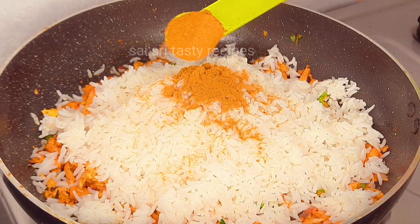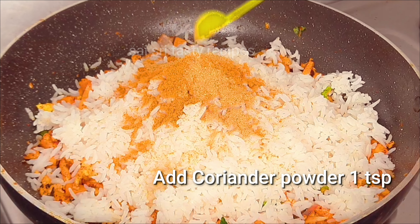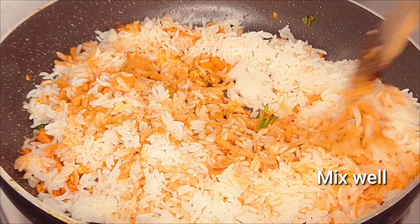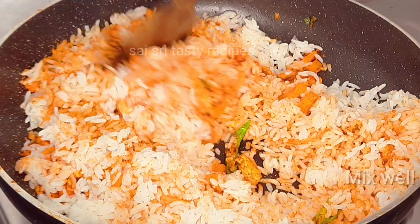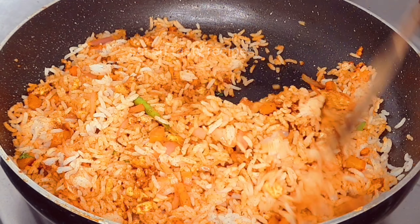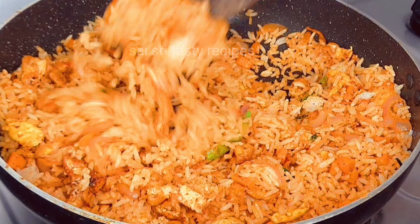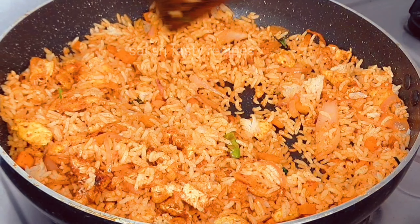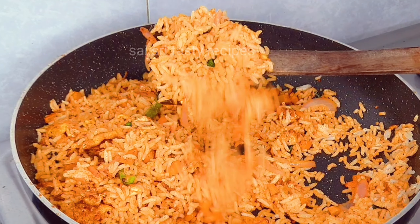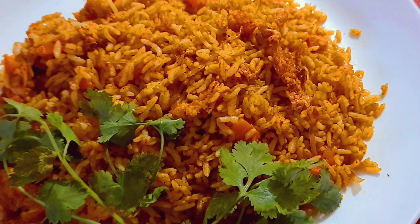Add 1 teaspoon of chicken masala powder, add 1 teaspoon of garlic and mix it. Add 2 minutes to mix it in high flame. Add 1 teaspoon of chili sauce, 1 teaspoon of tomato sauce, and mix for 2-5 minutes in high flame. Add 1 teaspoon of spicy tasty fried rice seasoning.